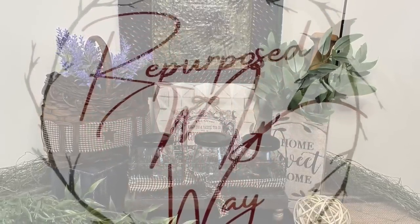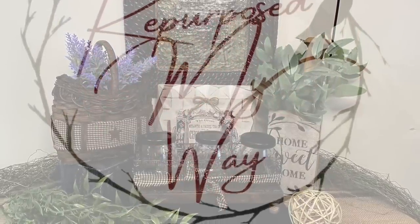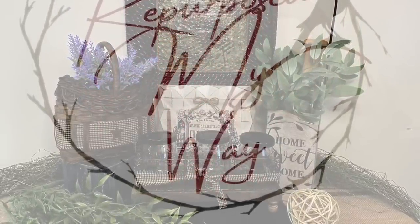Hey friends! Are you ready for some rustic, primitive, even some country decor? Well, this is the video for you! We've got some thrift flips, we've got some trash to treasures, and inspirations galore!